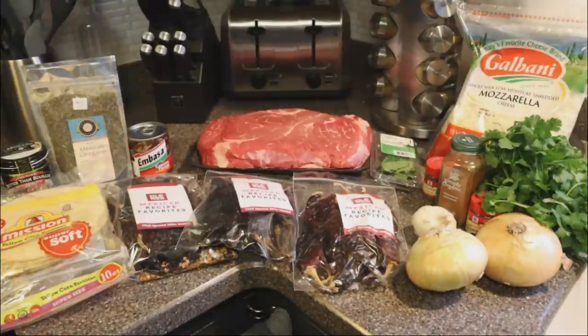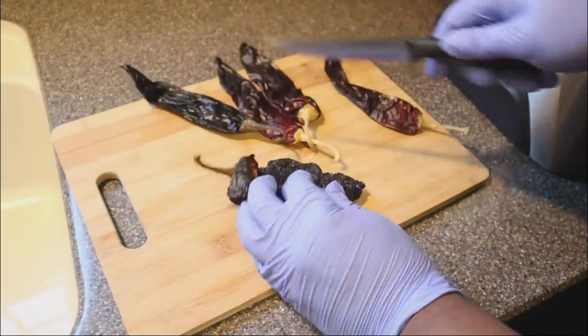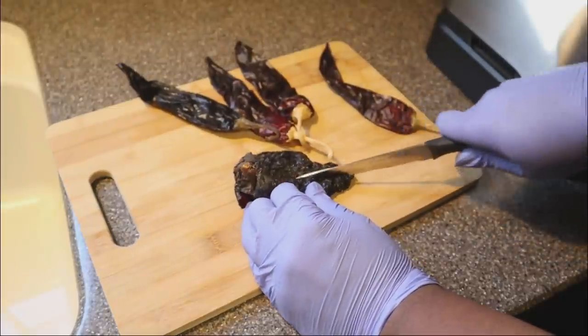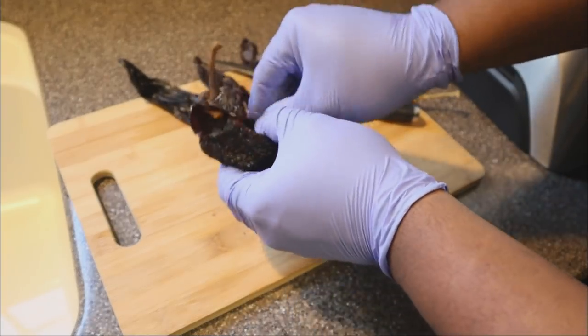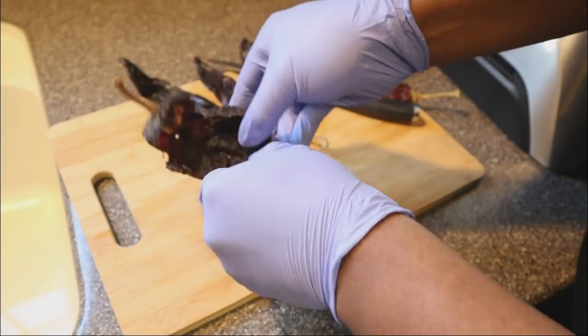What I have here are three guajillo chilies, one ancho chili, and one pasilla chili. What you see me doing right now is de-seeding them. This is very important — you do not, I repeat, you do not want to make this puree with all of those seeds, because it would be completely unbearable to eat.